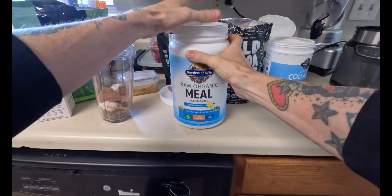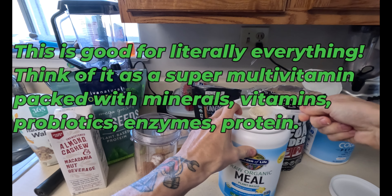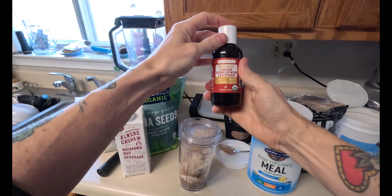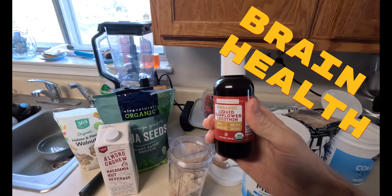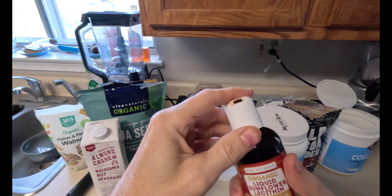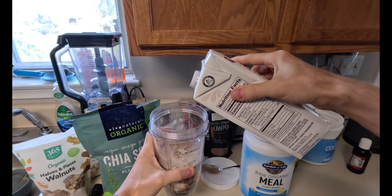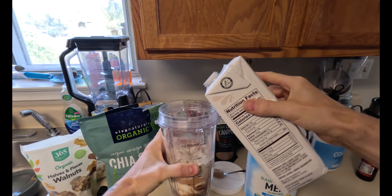Now we're going to do the raw organic meal — about two tablespoons. Then the organic liquid sunflower lecithin, which is super good for your brain — just about a quarter of a tablespoon. Now we're going to put in the milk: almond cashew macadamia nut milk from Trader Joe's — about half to three quarters of a cup, just enough to get it to blend up real nice.